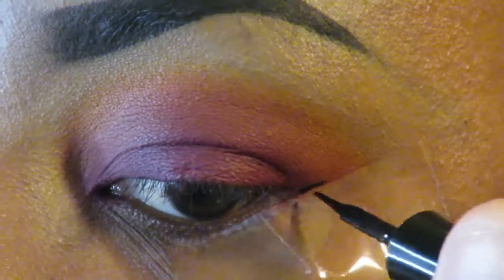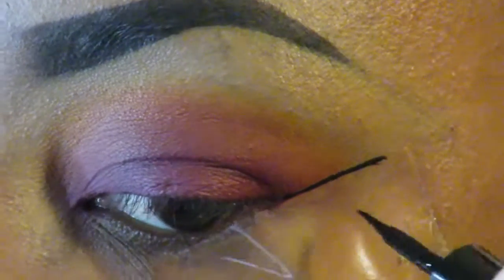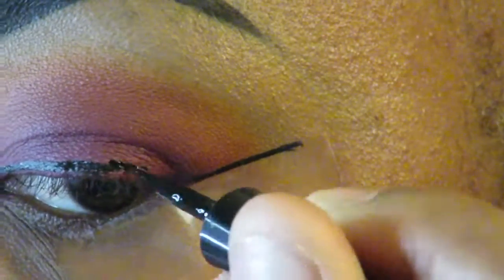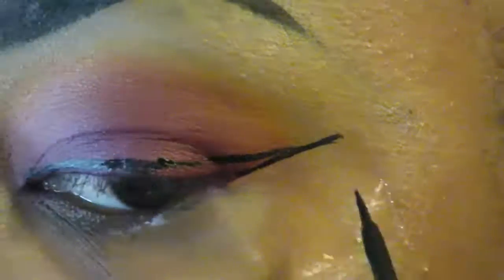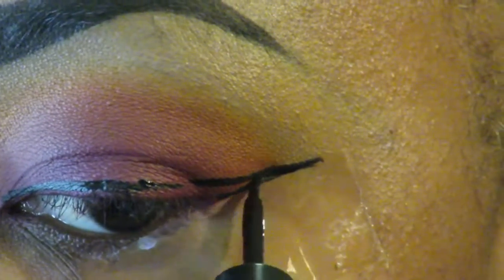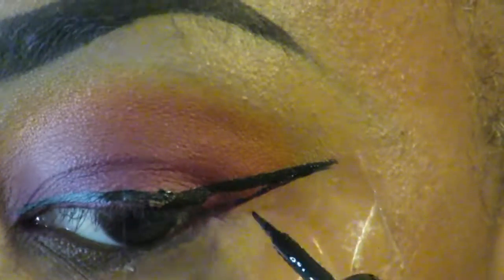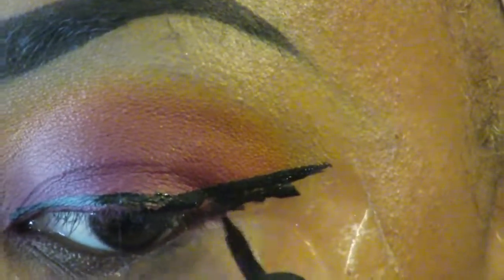I normally don't do eyeliner on camera because I can barely do it in real life. I'm using tape — and I know people say that's cheating, but I'd rather cheat than repeat. I'd rather cheat on this eyeliner than have to do it all over again, because I don't have that much symmetry in my life. So just go in with that tape — one and done. You don't want to have to do anything twice.